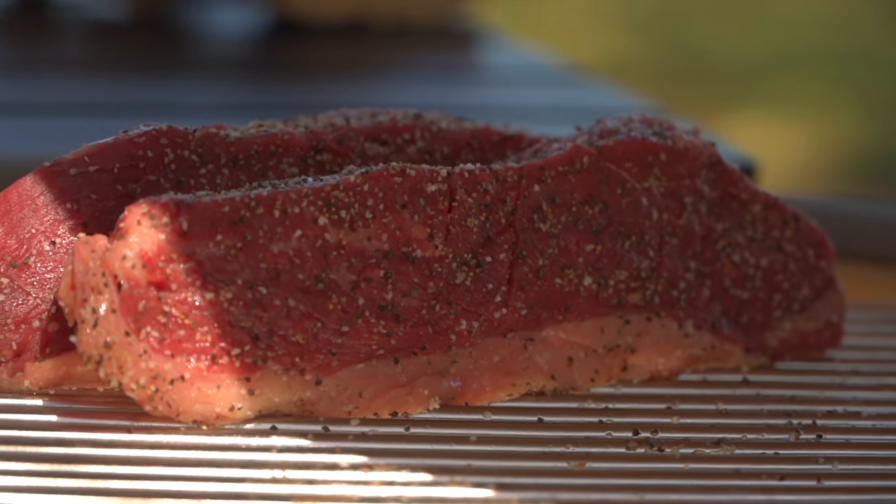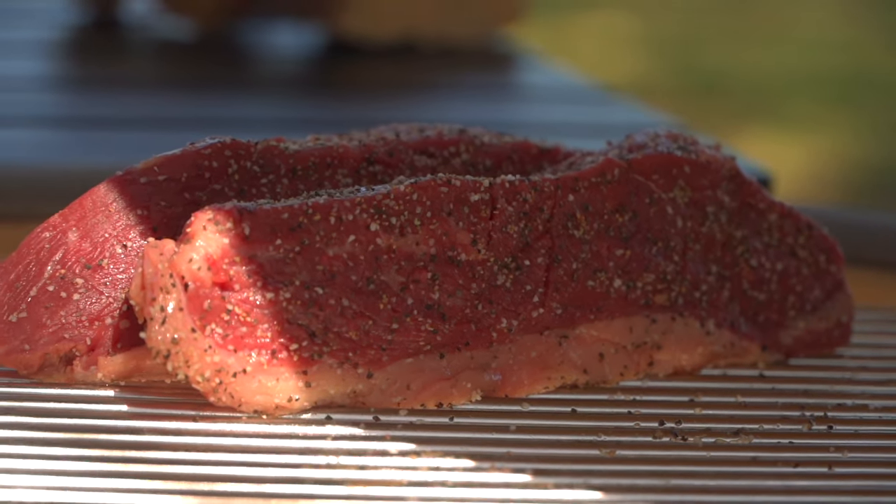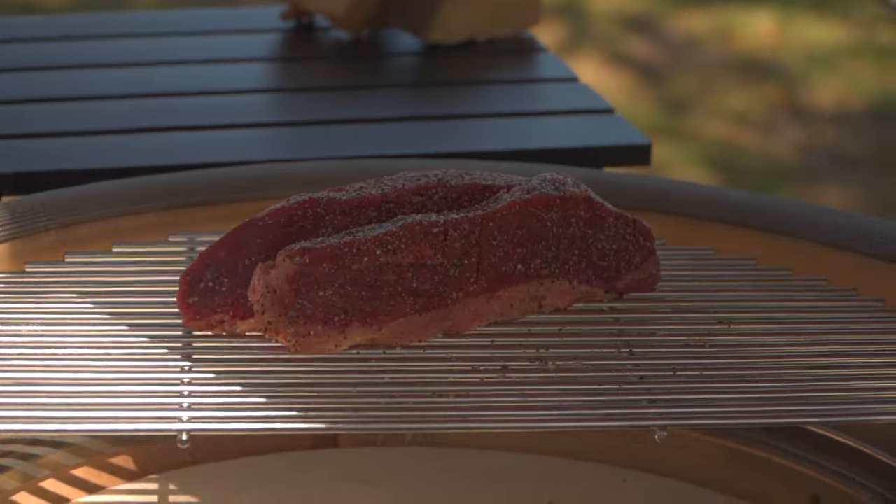Our culotte steak — our picanha, our sirloin cap — is on the grill. Fat cap side down, 350 degrees, semi-indirect. Good, clean, translucent smoke going. Let's close that dome. Culotte steaks are go for smoke right now.